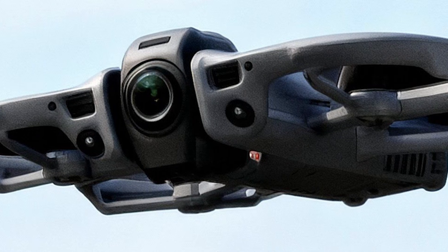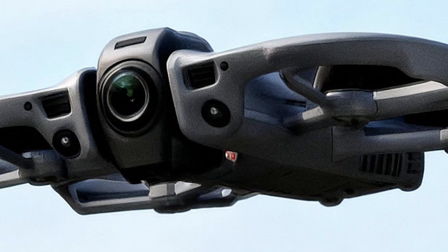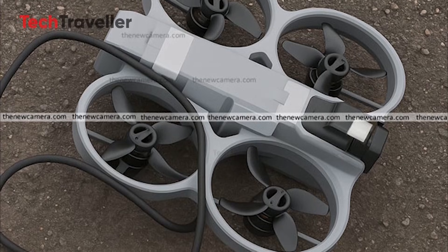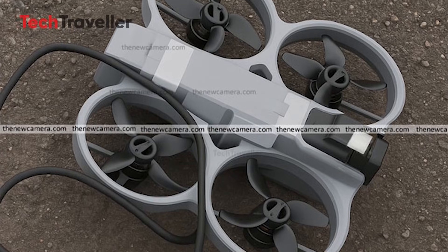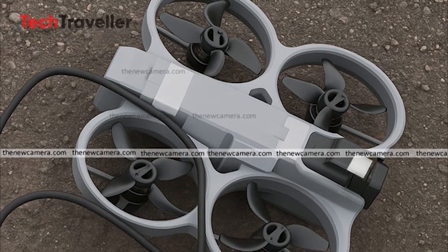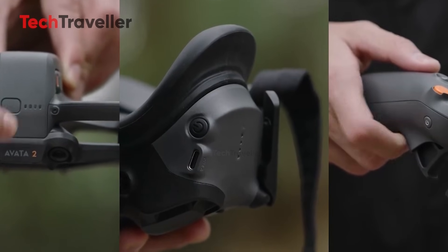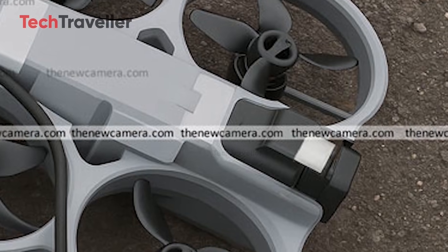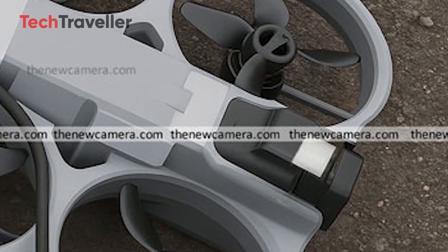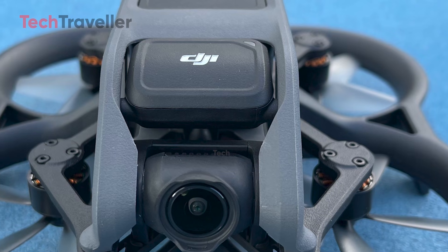This year's leaked hardware suggests DJI is taking weight reduction seriously. The top shell looks slimmer and longer compared to the Avatar 2, the overall frame appears more compact, and there seems to be less plastic and fewer structural reinforcements. The battery is rumored to be smaller as well, which would reduce milliamp hour capacity but help the drone reach that magic sub-250-gram number. Even the motor mounts and ducts look thinner, hinting at a more lightweight approach.